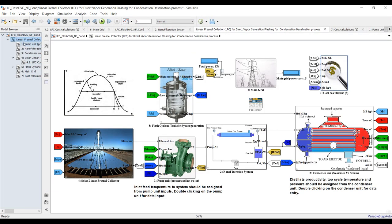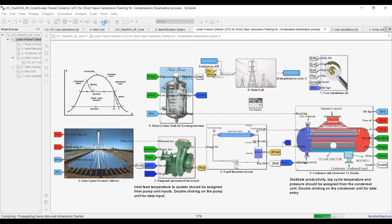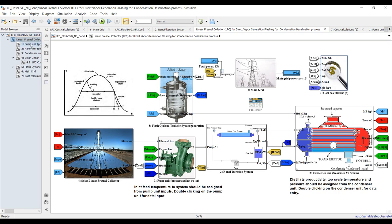This is my main input. I set the solution time to zero and save the model, then run and see the effect of the initial conditions with 120 degrees Celsius top cycle temperature and 500 cubic meters per day as maximum productivity of the system.